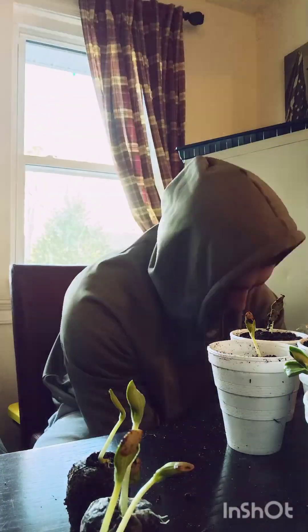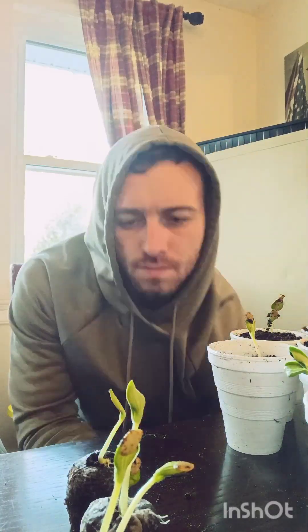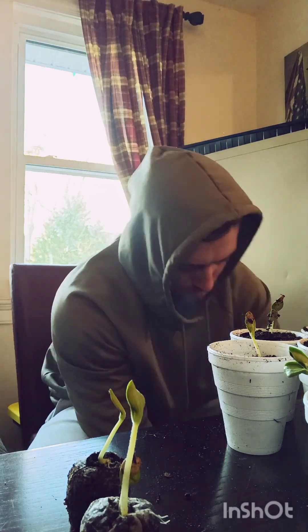Originally I was going to get a sharpie and write the name of each plant on each cup, but since I think I'm the only one really handling them and I can tell them apart, I didn't need to waste the time. I just tagged one every so often to keep everything grouped together.